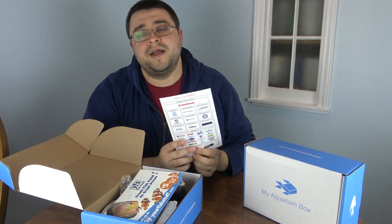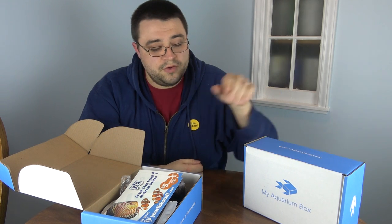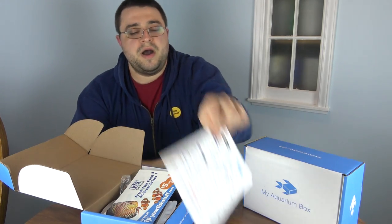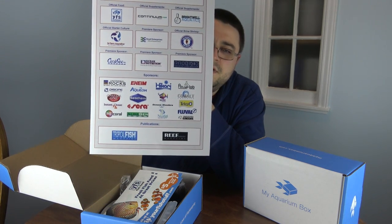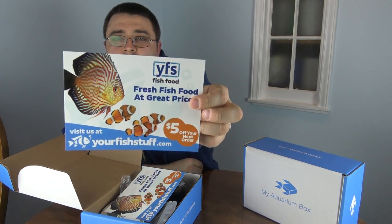The small business spotlight for both the freshwater and the cichlid box is Beantown Aquatics. Beantown Aquatics was our very first small business spotlight, and it's nice to have Andre back for the launch of our cichlid box. You can check that out — he's got 15% off his dry goods when you buy through him. Also on the back are all of our sponsors, so thank you to all of them for helping make these boxes possible.